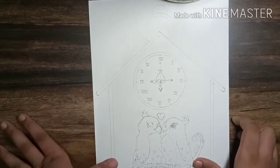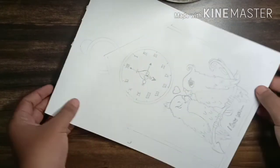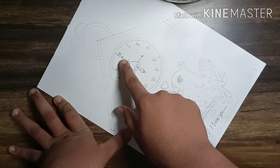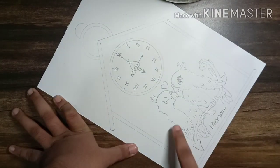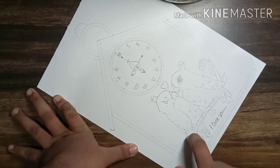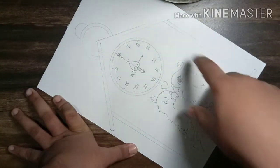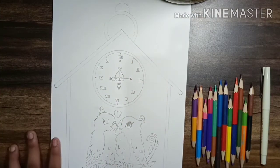For making this drawing you will have to make this — the link I had already given in the description box. This is the drawing: this is the clock, these are the minutes and hours hands, this is the house, these are the birds, a written text, and this is the branch on which they are sitting and the latch on which the clock is hanged.